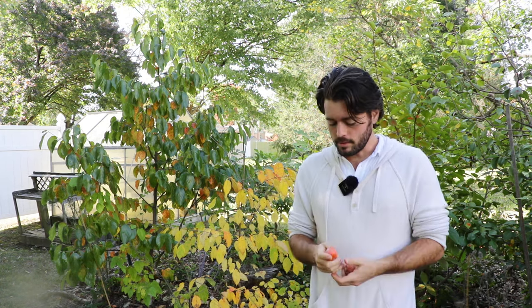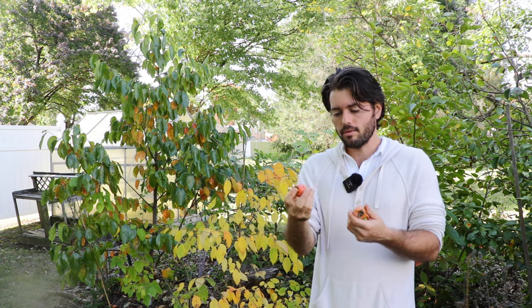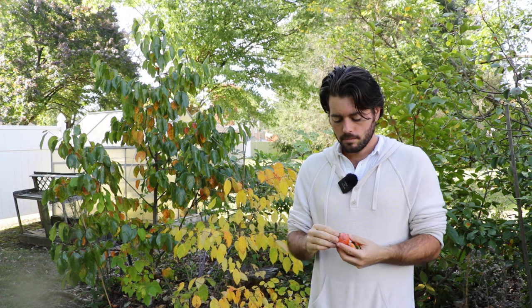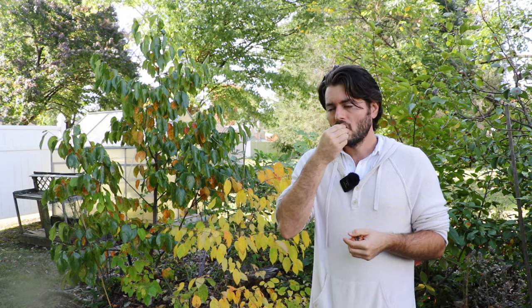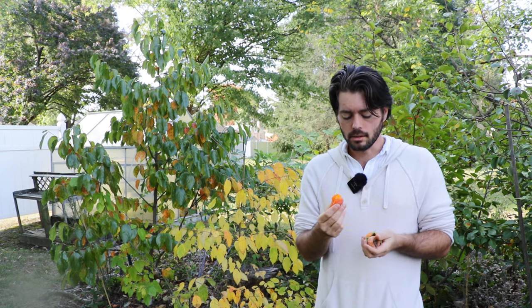My second favorite way to enjoy persimmons is actually a fresh American persimmon. So these are astringent, but because they are, in my opinion, they taste better — they have a more intense flavor. I have here some Proc and Celebrity. Taking the calyx off of Proc and eating it — yeah, this has more of a date rum raisin flavor, almost like a dried persimmon, but jammier. They have a much more intense flavor than you'll find in an Asian persimmon fresh. For that reason, I'm going to prefer these — I like the texture more, I like the flavor more.